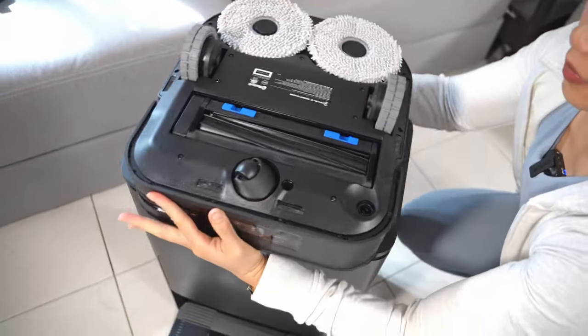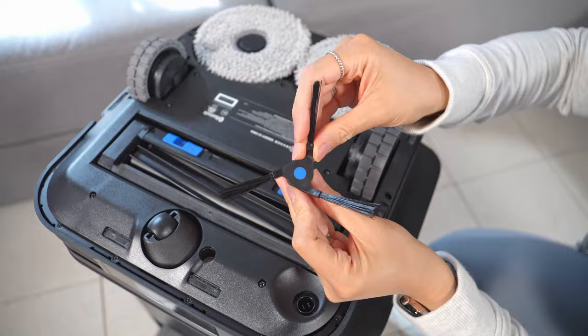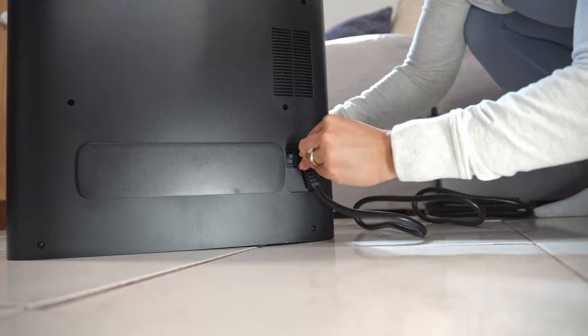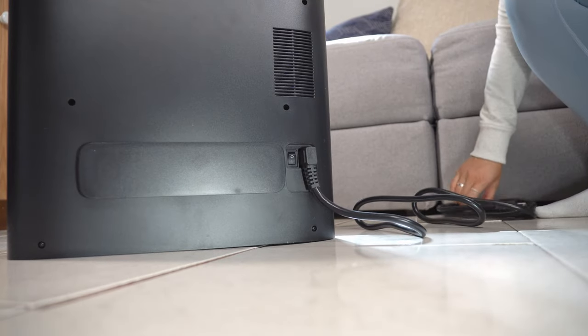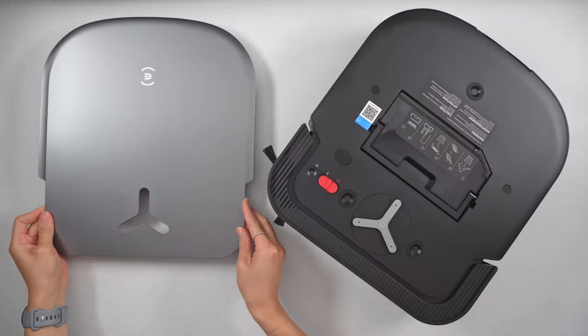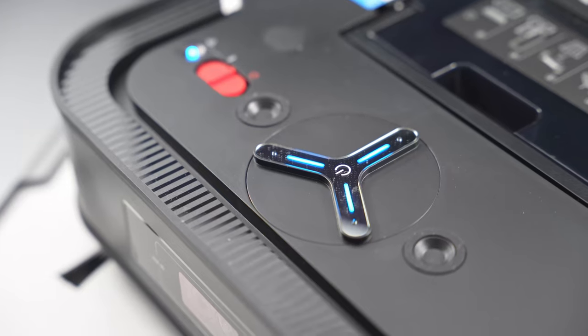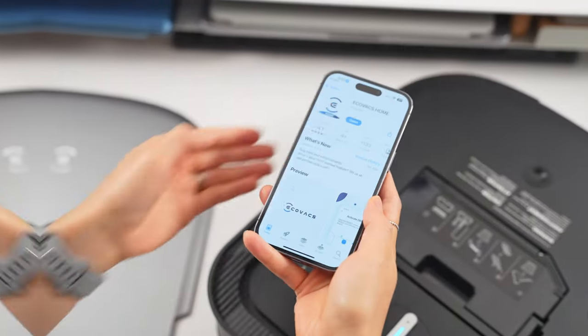Obviously the price tag makes this a non-starter for a lot of people — I don't blame you, it's a lot of money. But like most bleeding-edge consumer tech, if you want the latest and greatest, you've got to pay for it. That said, this flagship model has some very cool quality-of-life features that might actually justify its price tag, especially if you're a super busy person who values convenience.